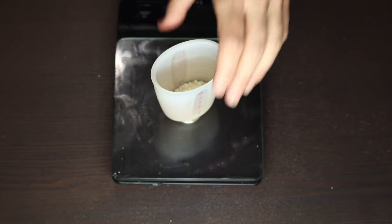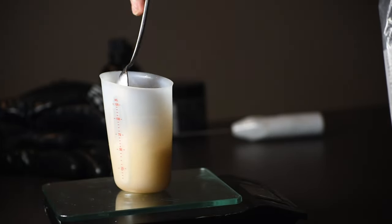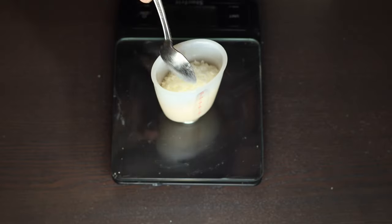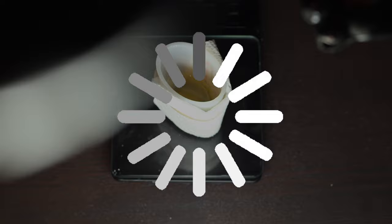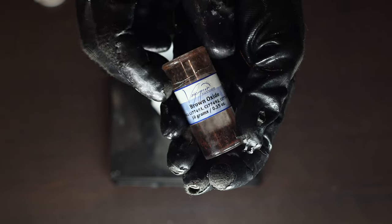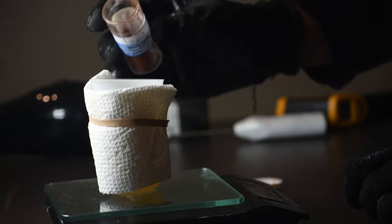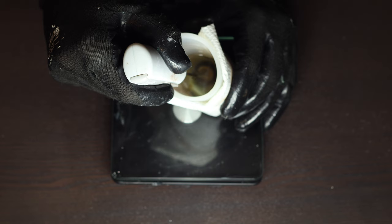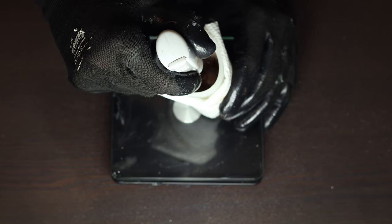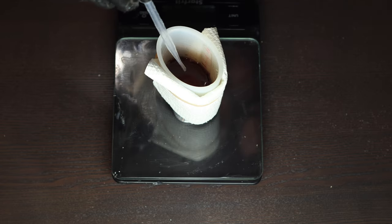While that layer naps and solidifies, I've gotta scurry and get on with my brown layer. This wax gets thrown into the microwave to meltify, and now I've gotta add my brown colorant. I'm using just a tiddly bit of brown for this layer, because I've learned that this brown oxide packs a punch and I don't want to overdo it. I'm accentuating the brown with a little black onyx mica, which will push that chocolate color into 70% dark chocolate bar territory. I'm going to blend that all up, add my fragrance, and then wake up the half-poured melts from their nap, because the brown is ready to go.